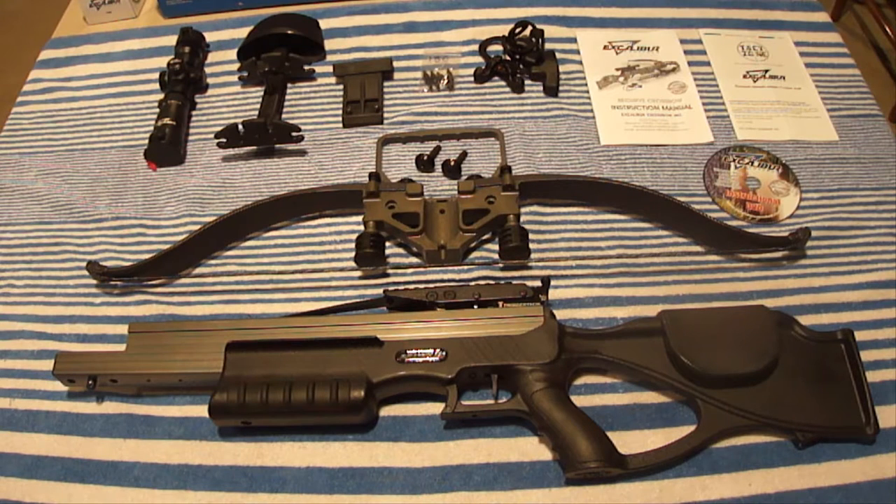To make a long story short, when it was all said and done I chose an Excalibur because they've been making recurve crossbows since 1983, which is by far longer than any other crossbow manufacturer, and they also had very good reviews.